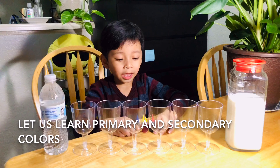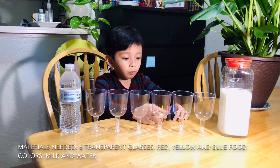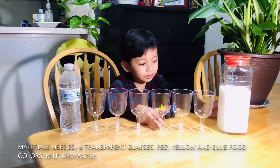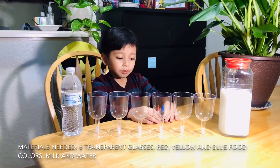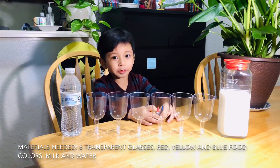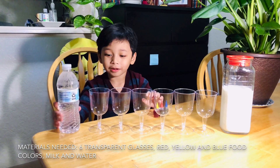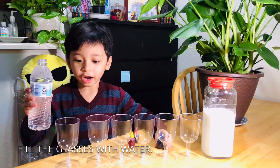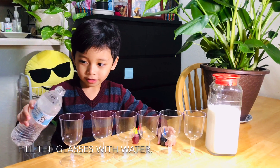In this experiment we're using milk, glass, and we're using blue, red, and yellow food coloring dye — you already know that because I told you — and water. Let's start by pouring a lot of water.